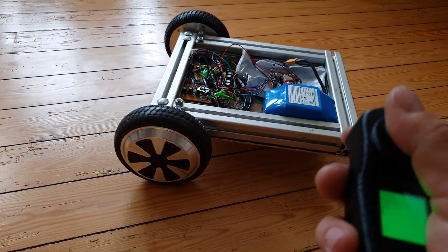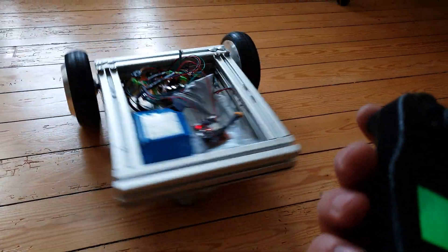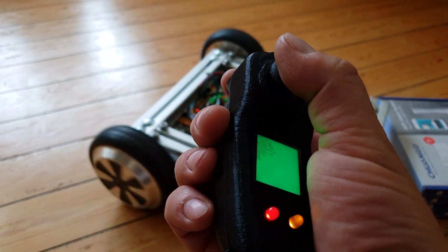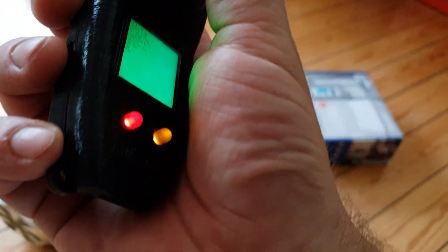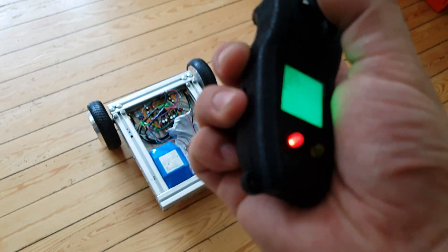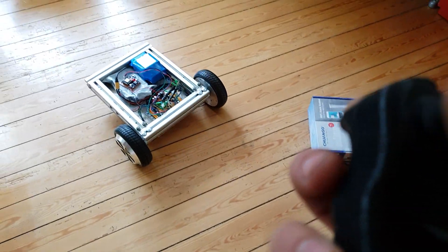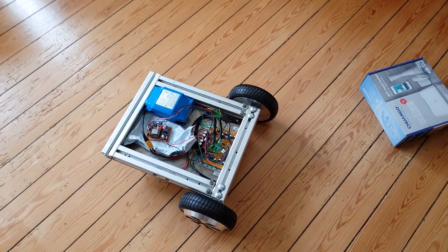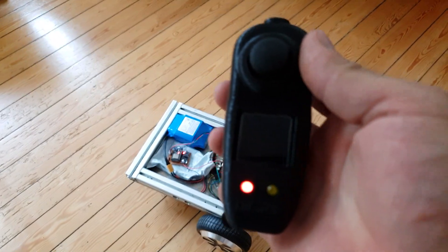I can drive it around like this. I will try to turn it around as fast as I can, and if I now turn off the remote, it will just stop without driving any further.